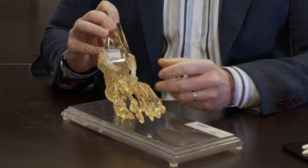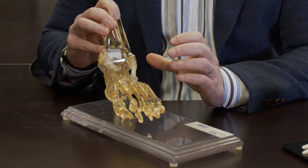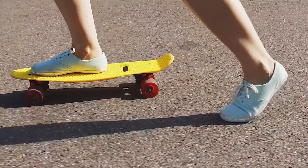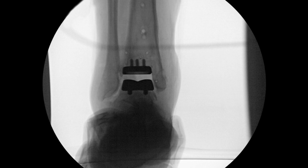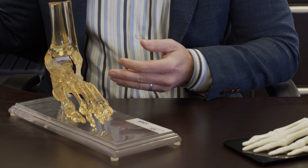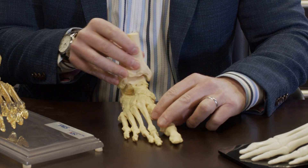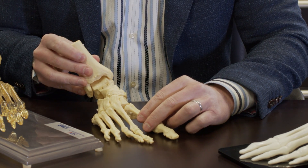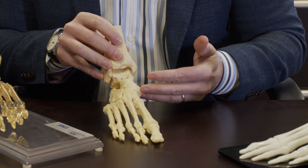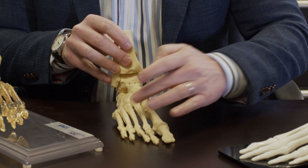Once we've done that, we check the balance of the ligaments to make sure everything is appropriate. We many times have to rebalance the foot or the ligaments. There are multiple bones, joints, and ligaments, making a very dynamic structure. The foot can flatten or have too high of an arch, so we use different ligament reconstructions to balance the foot so we have a normal tripod — three points of fixation when you stand.